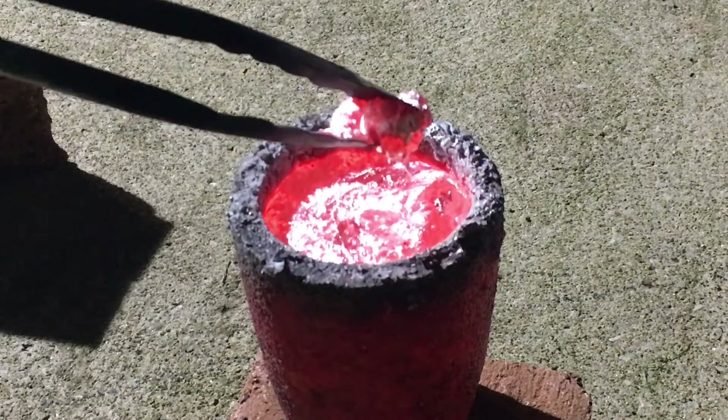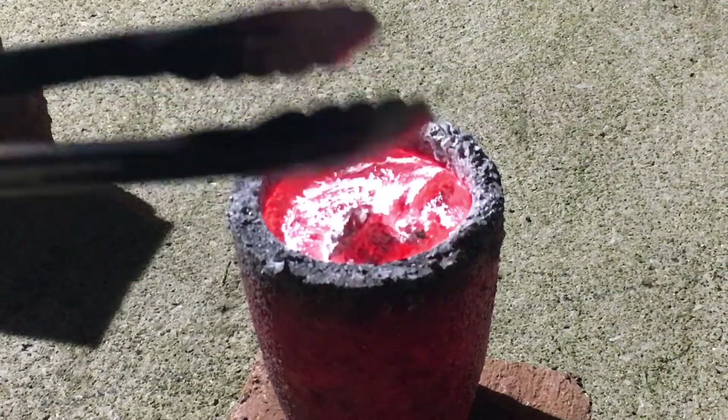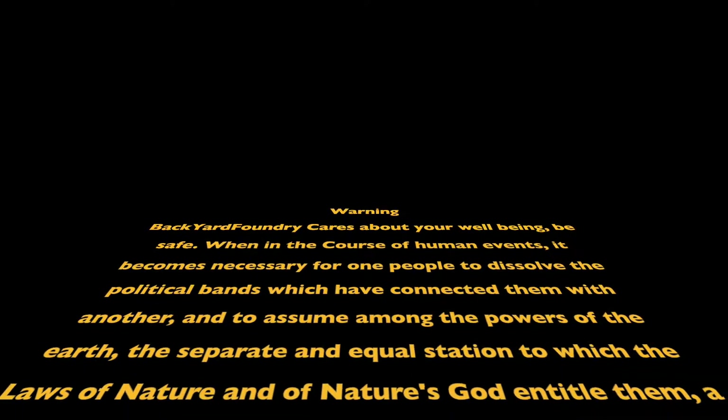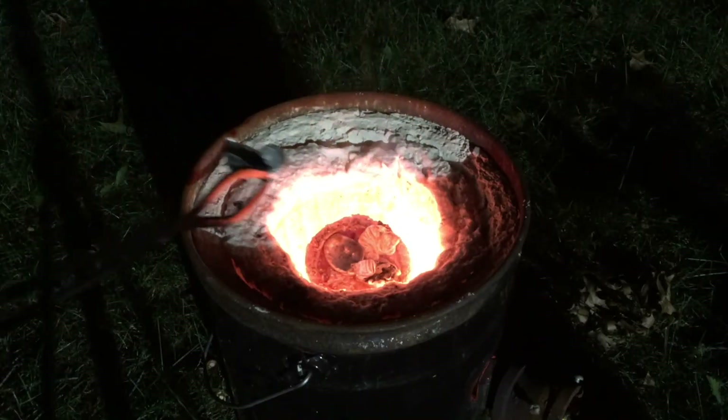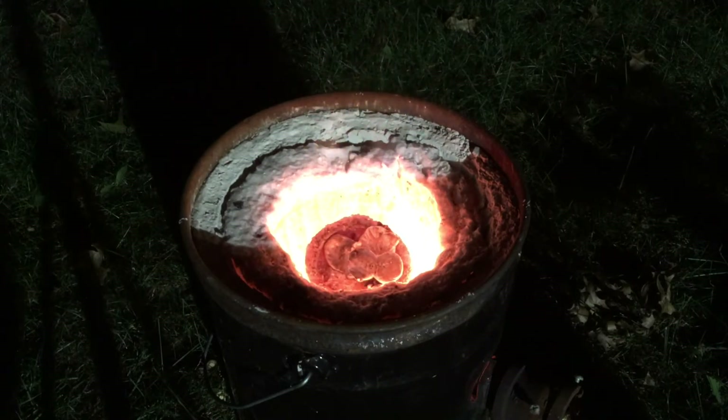It is also worthy of note that tempering is common to improve the toughness and ductility of your cast, similar to steel. As a safety reminder, it is important to temper your blade because if you swing on something and your blade cracks, it's better to have it bend than to have the top half of your sword break off and go flying — it's kind of dangerous.